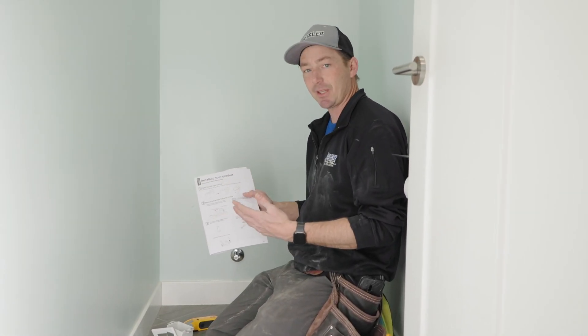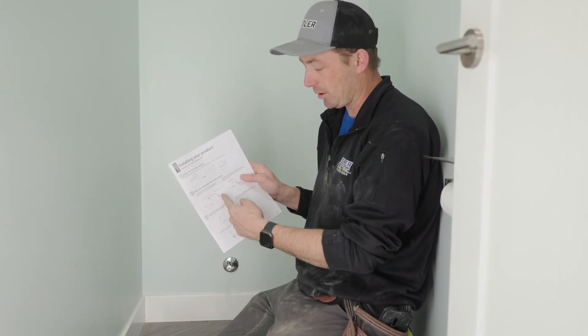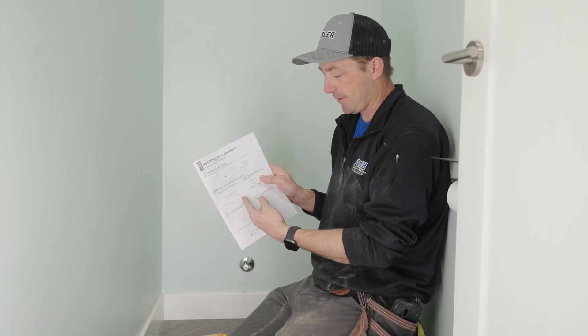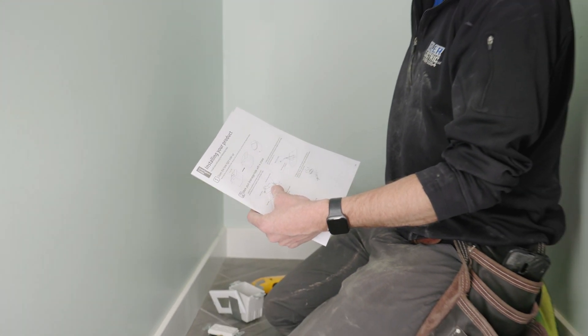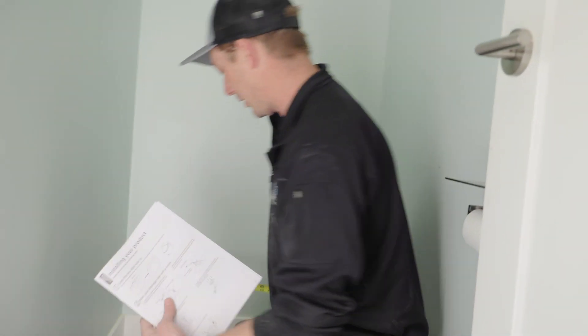I'm getting ready to cut this outlet in. Yes, I have the instructions out. We need to know exactly where this outlet needs to go. It says eight and a quarter to the center of the outlet off the center of the toilet, and then five to seven inches to the center of the box. So I'll go 27 and a quarter — that's where I'll put my outlet.